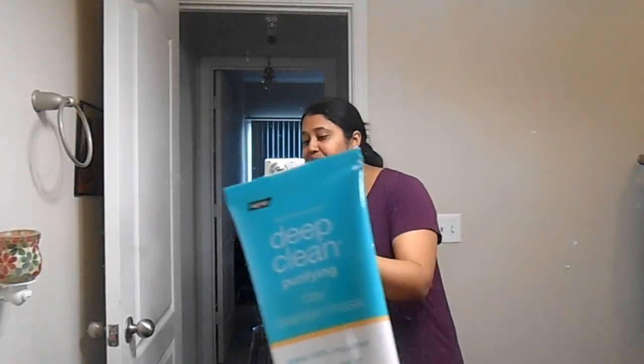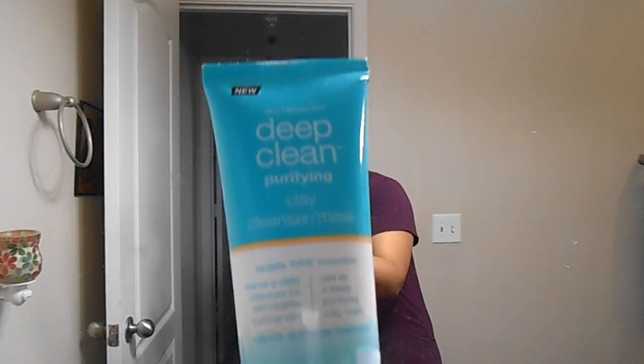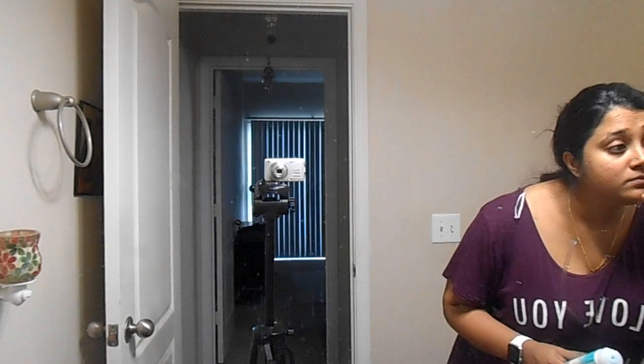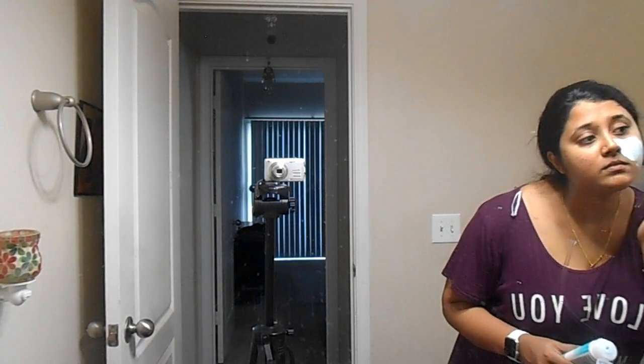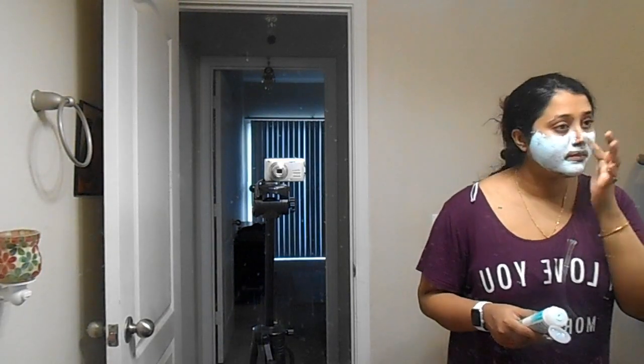Before washing the makeup brushes, I'm just going to apply this face mask. I'm using the Neutrogena Deep Cleansing clay mask — you can use it as a cleanser as well.